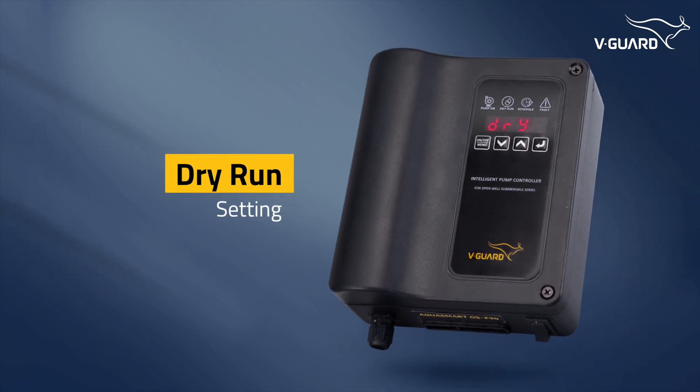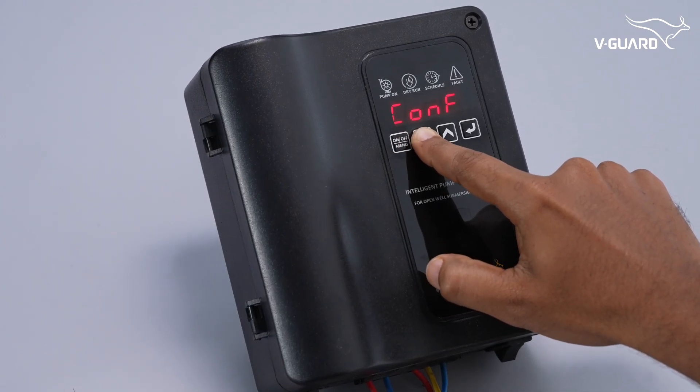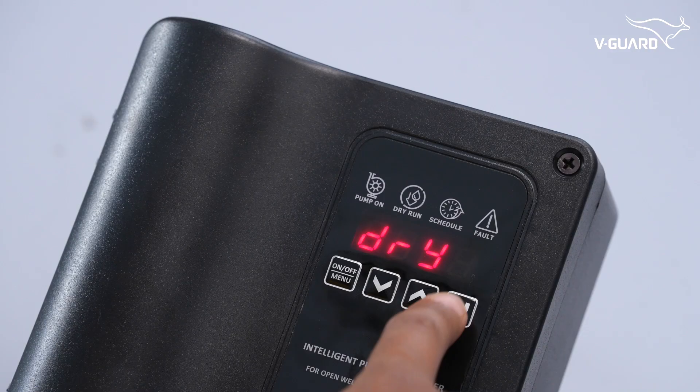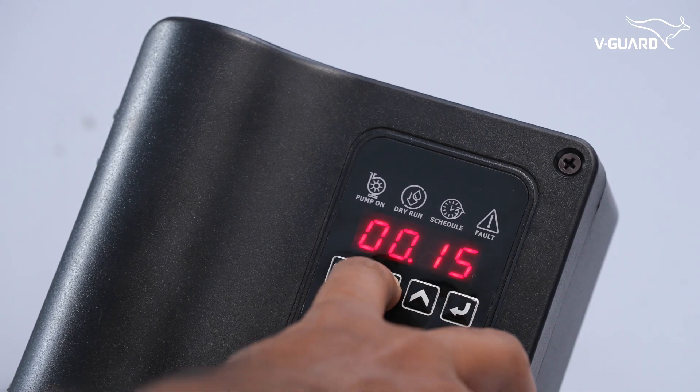The Intelligent Pump Controller lets you adjust the dry run cut-off time. Press menu and navigate to CONF or configuration mode. Enter the DRY option — the default is 15 seconds. Set the cut-off time from 1 second to 12 minutes and save it.